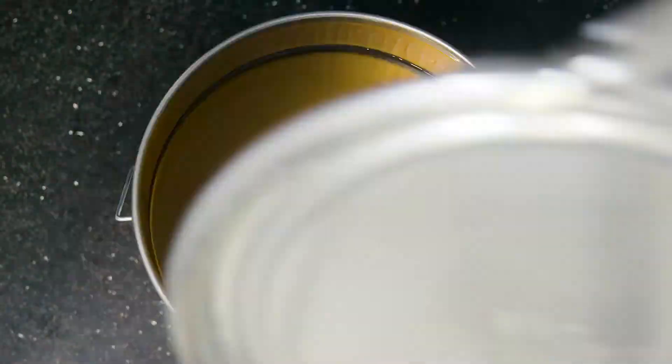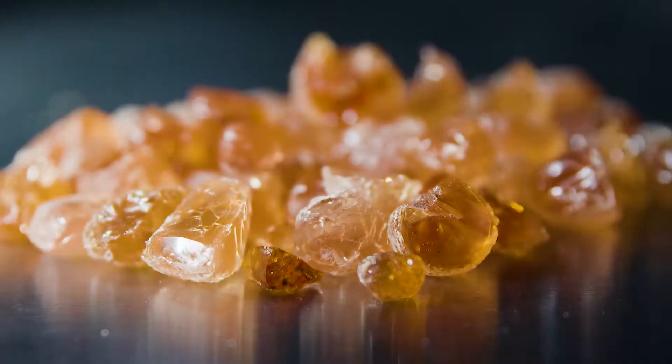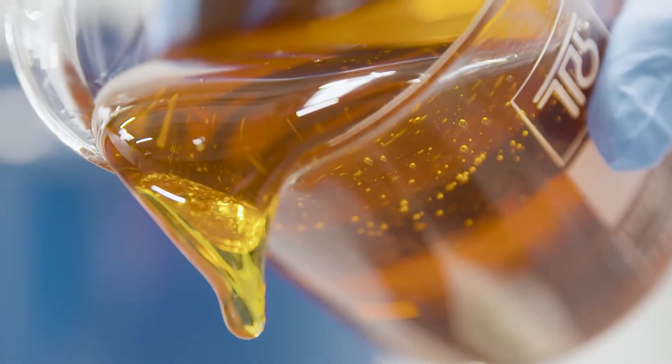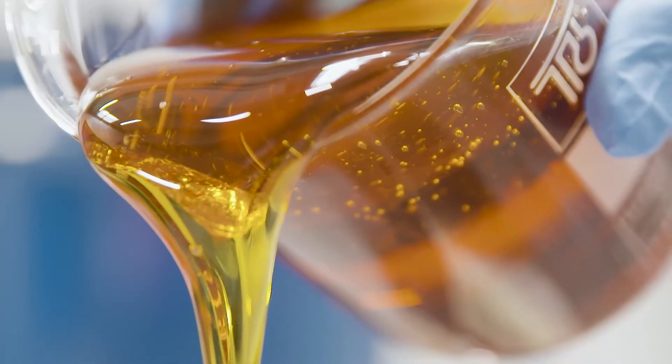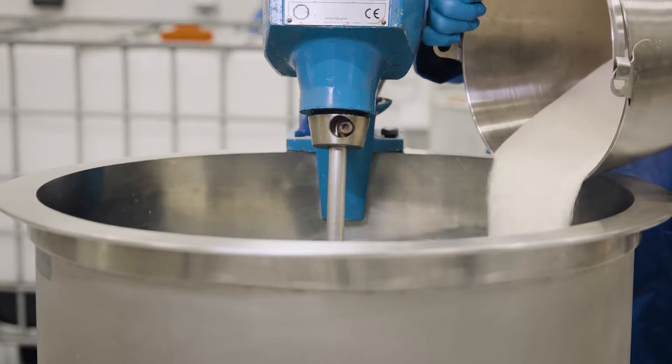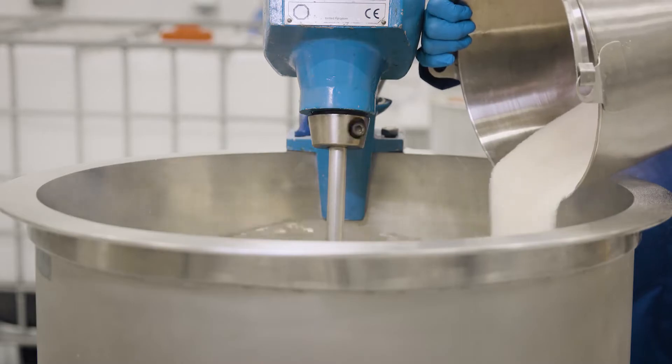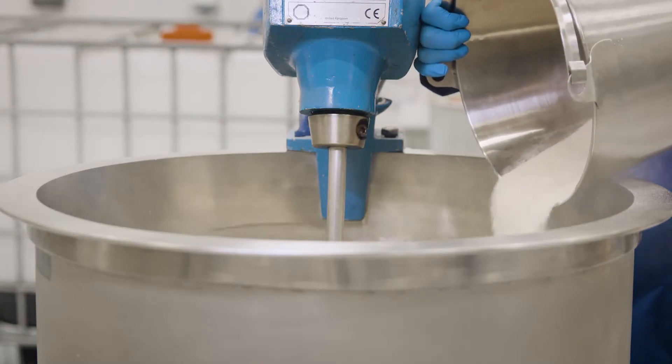Resins can be supplied in liquid, powder, and solid or chip form. Liquid resin is simple to use, but is the most costly. Likewise, powdered resins may be easier to dissolve, but the additional raw material processing costs are passed on to the user.